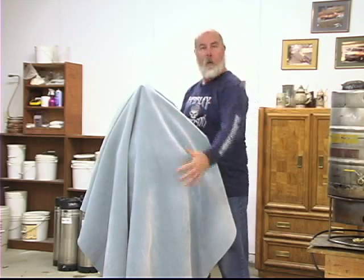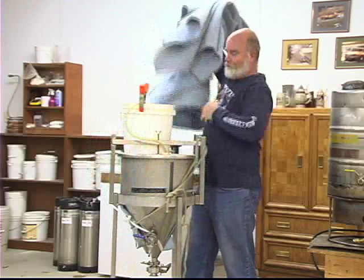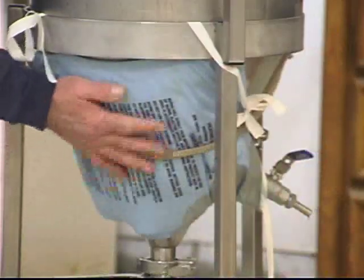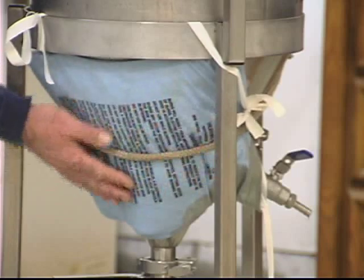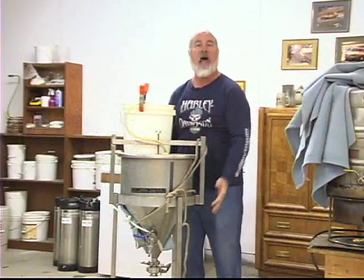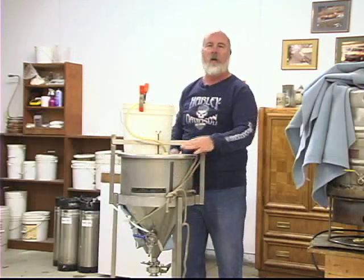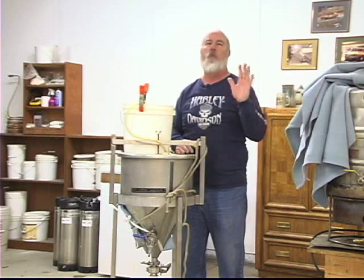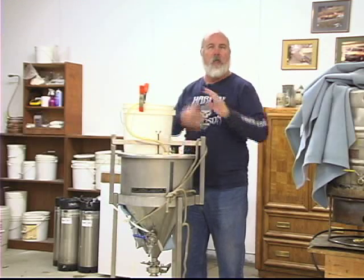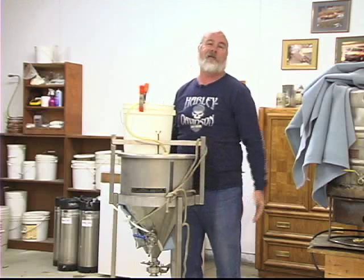It's cold here, so the blankie helps keep the warmth in, but I also need something to add more warmth. I've got a heating pad attached to the bottom of the fermenter because heat rises, and that's adding some warmth in here. I'm able to keep my fermenter at 68 degrees really easily. The blanket on top holds the heat in, so the heating pad is set on low.